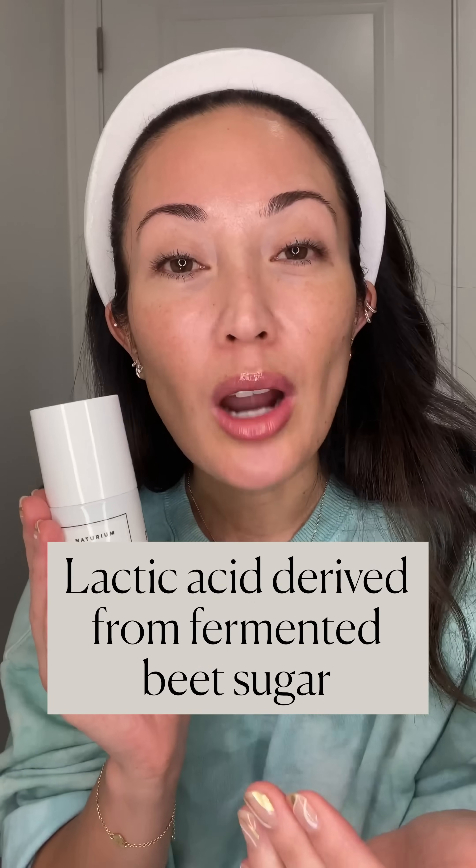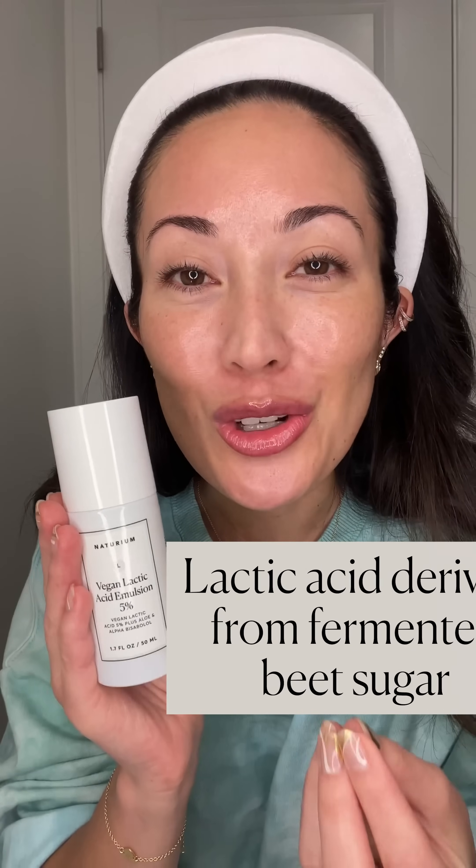Another reason why I love lactic acid is because it helps to brighten your skin tone and even your skin tone. So if you deal with dark spots, this is a great ingredient for you, and the reason for that is because it's a fermented ingredient. In this product specifically, we have five percent vegan lactic acid derived from fermented beet sugar.